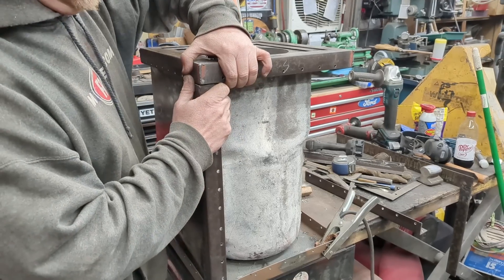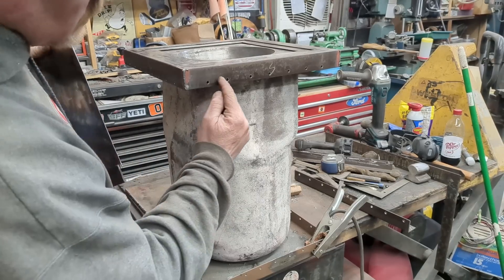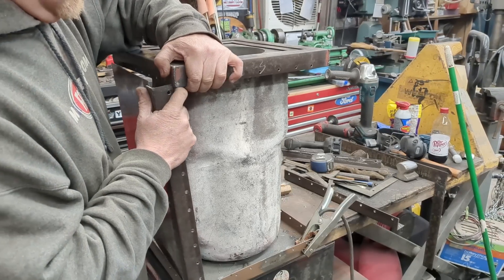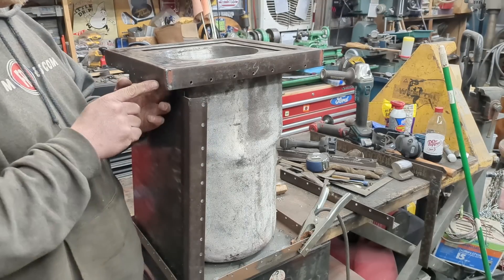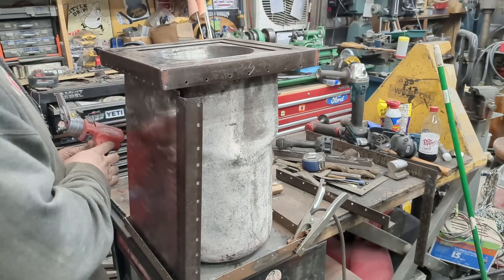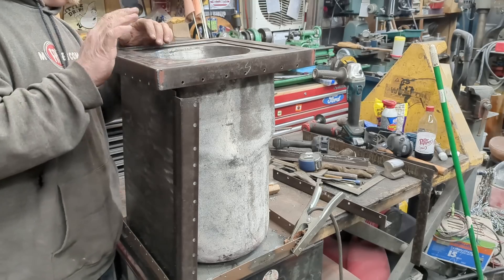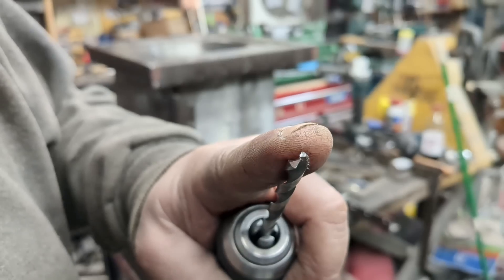To put these panels in, I'm not going to be able to tack weld them all from the inside. So I drilled a million holes so that I can plug weld them from the outside and then grind it smooth, so you can't see the seam. The problem is every time you drill a hole through something, you have a burr, so I had to reach up in here and sand it down. Also, this is bed rail, which is a little bit harder than regular mild steel. If you don't know how to sharpen a drill bit, you need to learn — I had to do it about 30 times to drill all the holes.